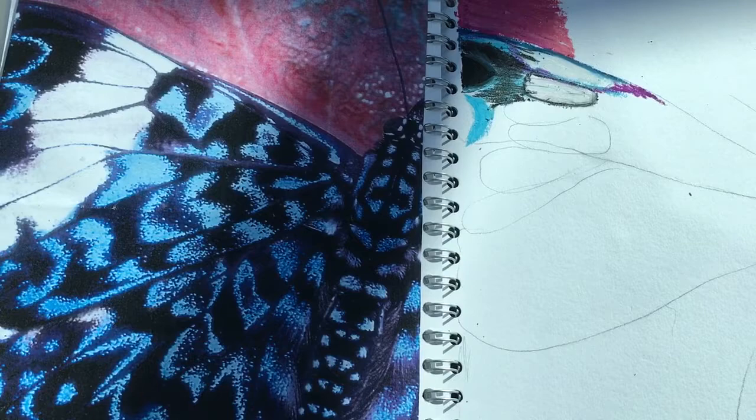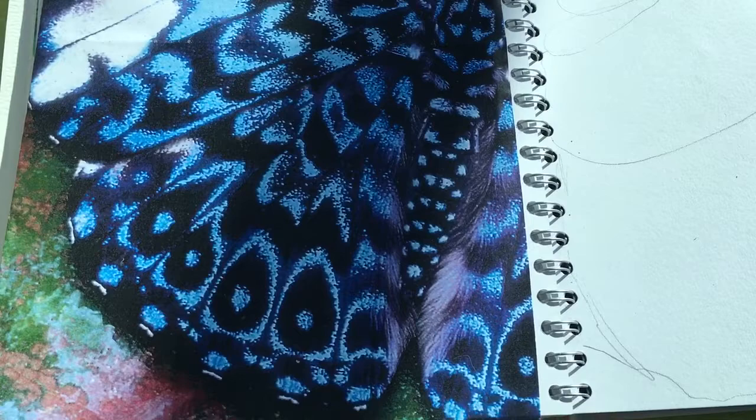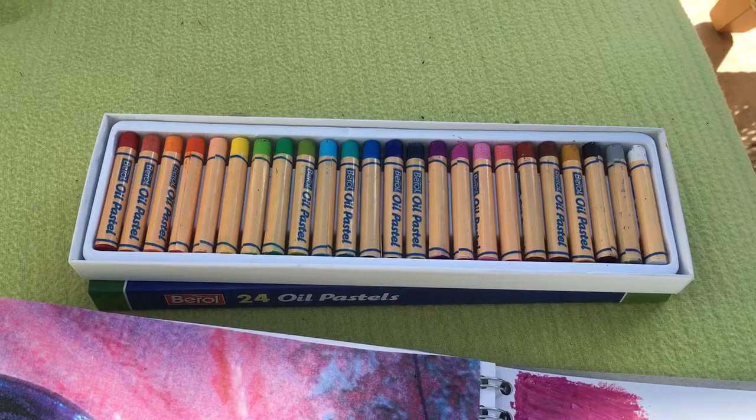We're going to look at blending with oil pastels today. I've already got organized in the sketchbook a bright picture of a butterfly, quite enlarged, filling about an A4 sketchbook. I've got my set of oil pastels ready — a range of 24 gives you a good range of colors to blend with.